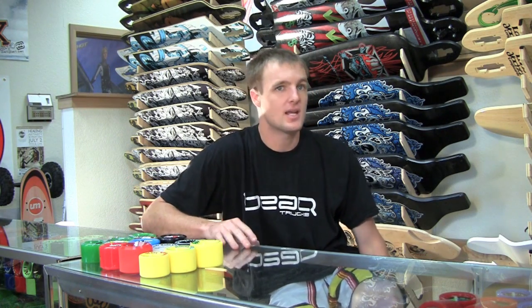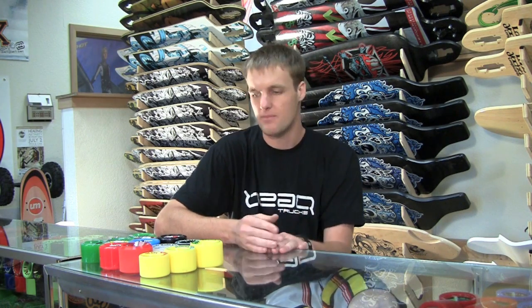Hello everyone, welcome to Motion Board Shop here in Seattle. Today we're going to be continuing on with the new wheels that have come out in the last year, but this is going to be all the drifty freeride types of wheels. We're going to break it up into two different sections: the wheels that come pre-broken in, and the wheels that don't come broken in.